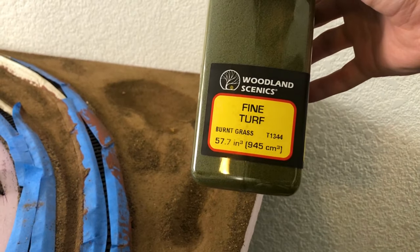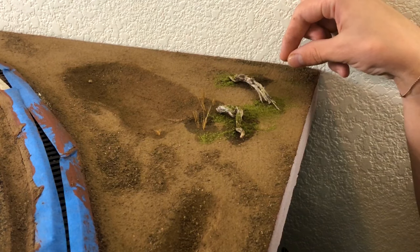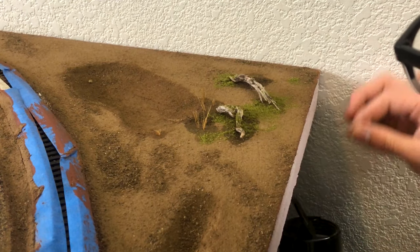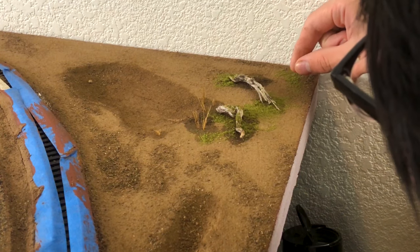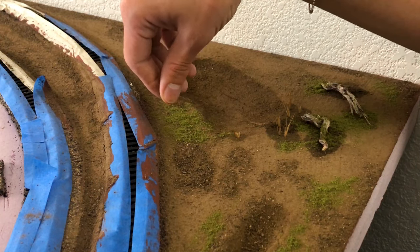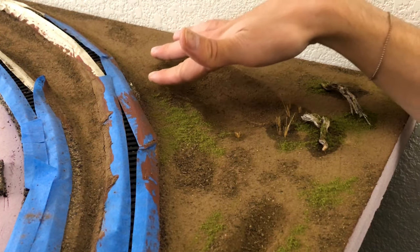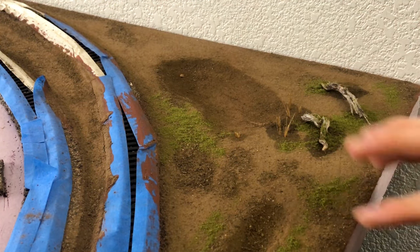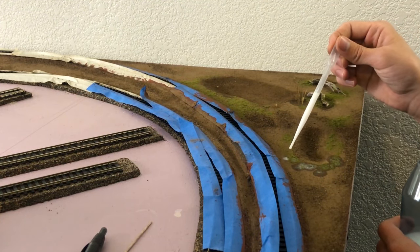I'm going to be using fine turf made by Woodland Scenics and we're going to sprinkle it around generously in certain spots — not everywhere — because we want to be a little more accurate with how we do things. Then it's glued down with some scenic cement through a pipette.